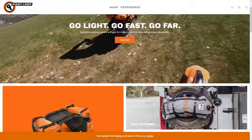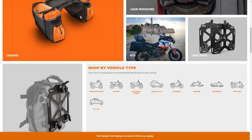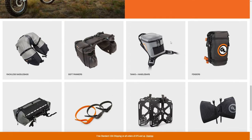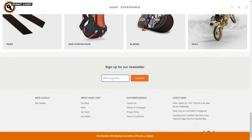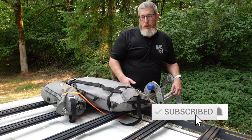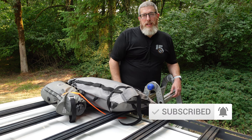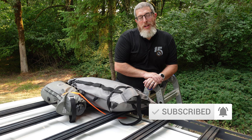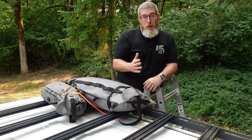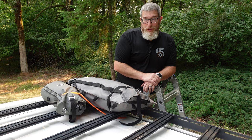Please consider signing up for the Giant Loop monthly email newsletter. All you've got to do is scroll to the bottom of giantloopmoto.com and type in your email address. We send a couple of emails a month, including a monthly promos email — we're routinely running sales of 20% to 50% off on products, but the only way to get those codes and prices is to be on the newsletter. Also please consider subscribing to the channel for more hints, tips, product videos, and great content. All YouTube subscribers save 10% on giantloopmoto.com with promo code SUBSCRIBER. Thank you for watching — go light, go fast, go far with Giant Loop.